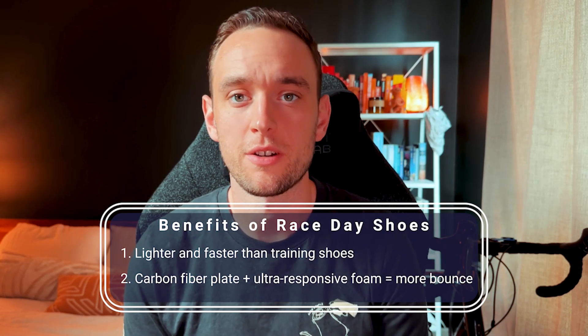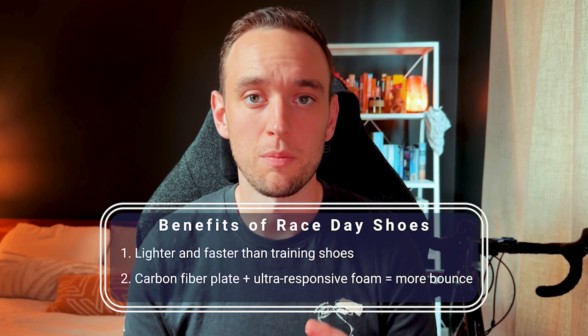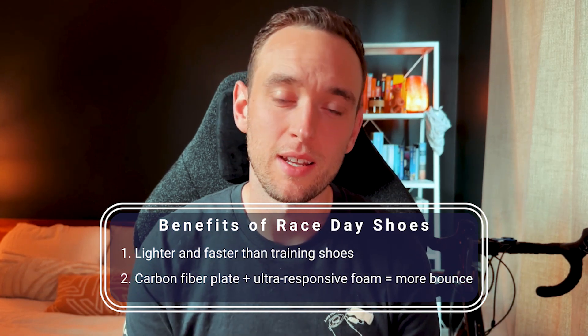For race day shoes, there are a few things to take note of. Race day shoes are designed to give you a springier step for every stride because the midsole is much more light and airy, but that does mean it's going to be a bit more delicate. Because of this, the shelf life of race day shoes will be much lower than your typical daily trainers — you can get a good four or five half marathons or full marathons out of them before you potentially need to retire them.